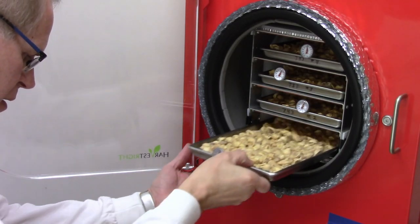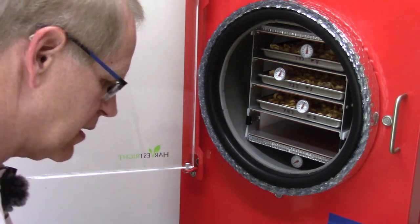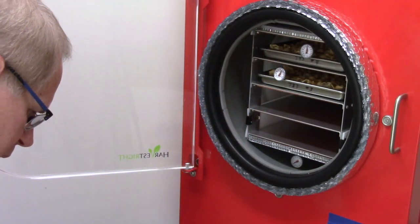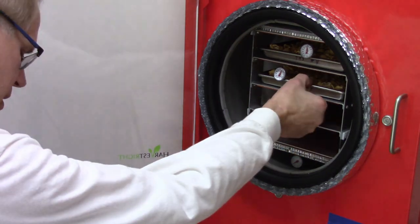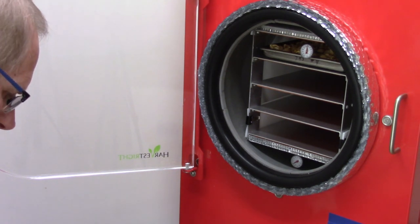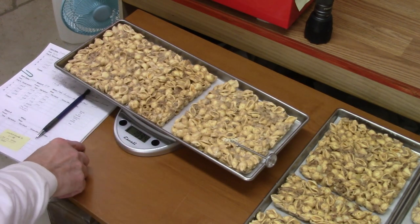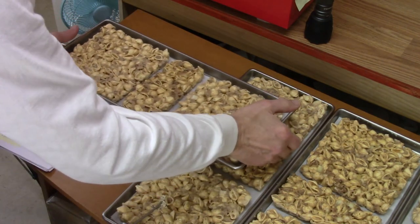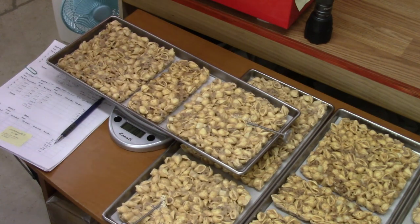Starting with tray one — it was 1106 and now it's 1105. If that's the worst of them I'll probably take them out. Tray two also 1105 — was 1106. Tray three is 1095, bouncing to 1094 to 1095, so less than one gram change. Tray four — the most likely to have had an issue — is still 1101. I'm good with that.